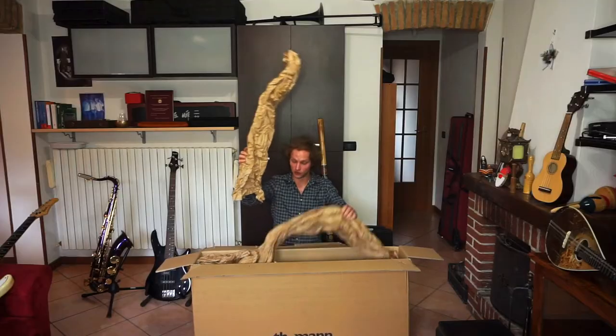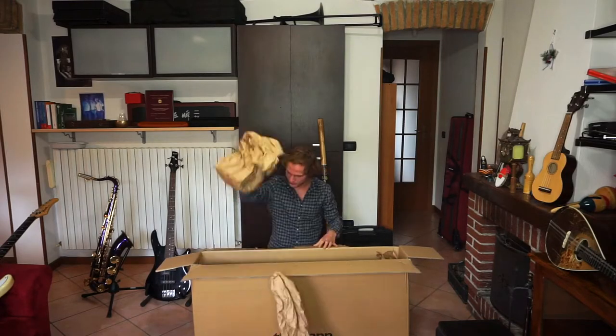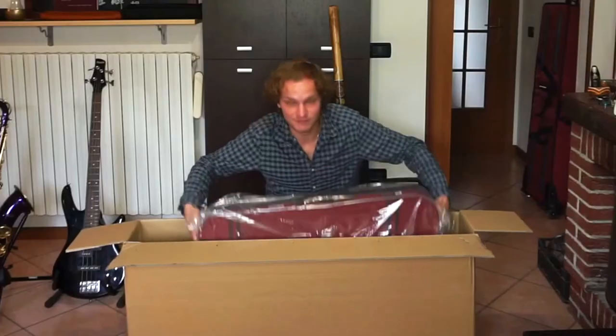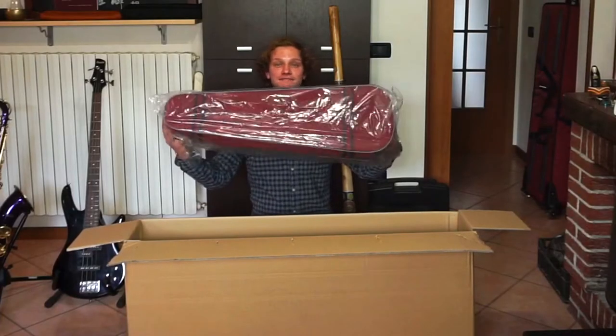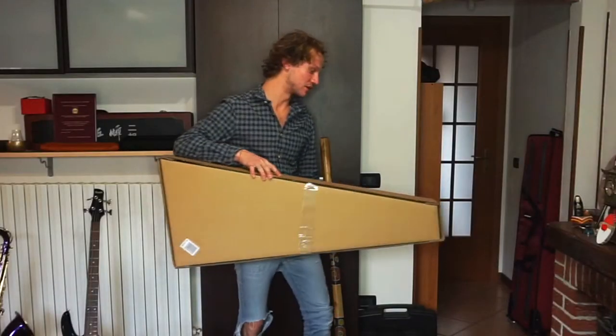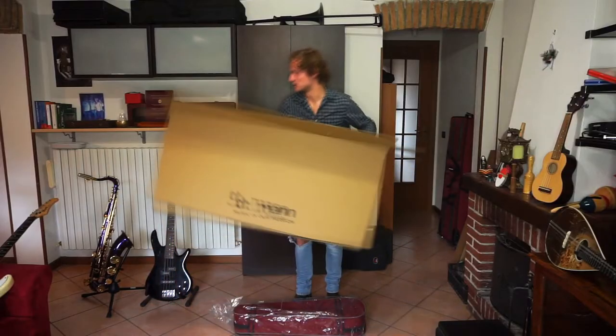As usual, there is a lot of paper. Here it is. This other box here is a present for another person, so I'm going to put it here. Let's get rid of this.